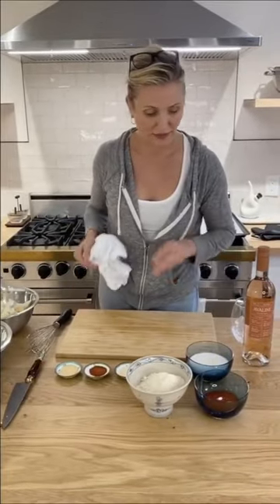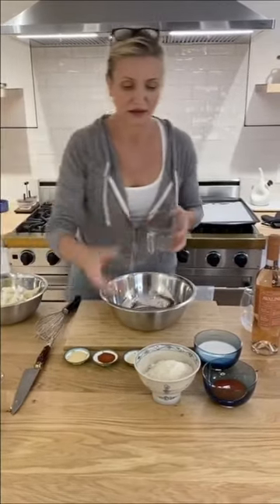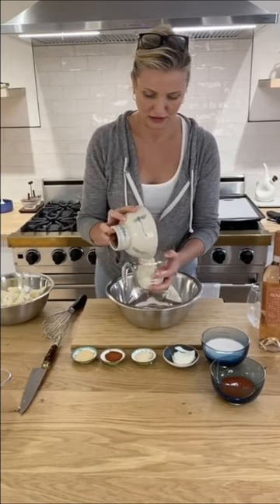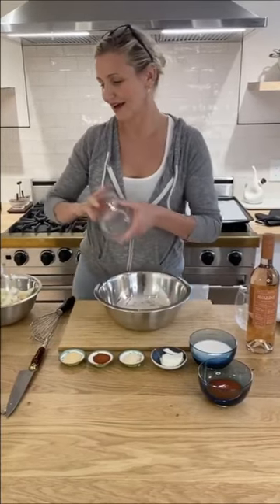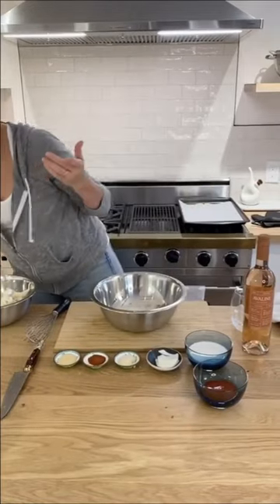Now we're going to make the batter. You want to do a cup — a cup of quinoa flour, but you can do any flour. You can do almond flour, which is a nice pairing.